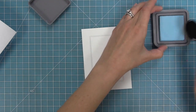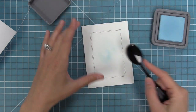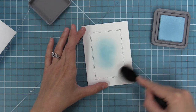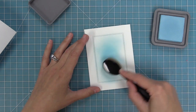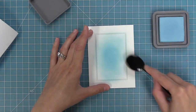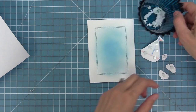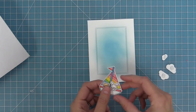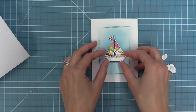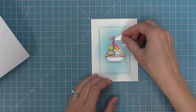Next we're going to take some Tumbled Glass Distress Oxide ink in one of these ink blender brushes, start in the center of the cardstock, and go out in a circular motion building color up — this is going to look like the ocean behind our sailboat. We're recreating a card by Kay today, so thank you Kay for letting us recreate your card for the video. We've added foam squares to the back of the sailboat and clouds, and we're going to layer that sailboat right in the center of the stitched rectangle, then add the clouds around the boat tucked behind it to really create that scene.